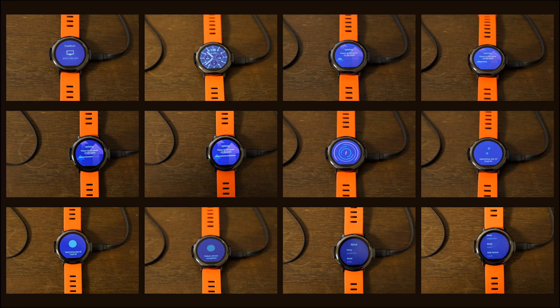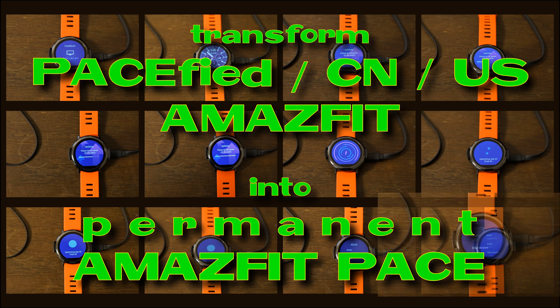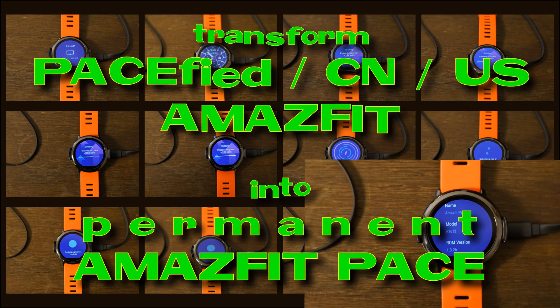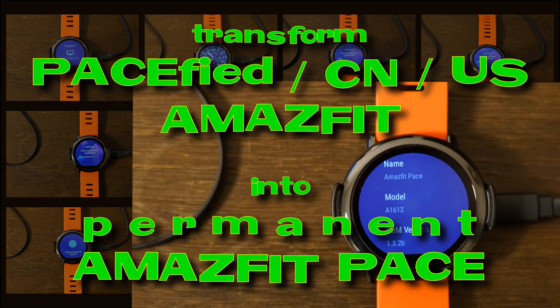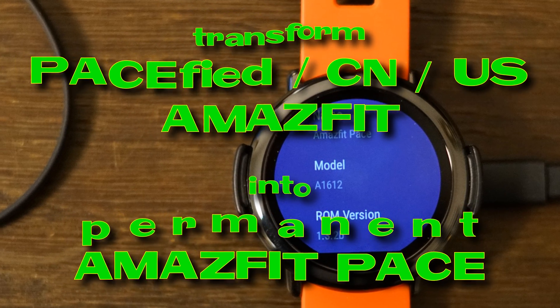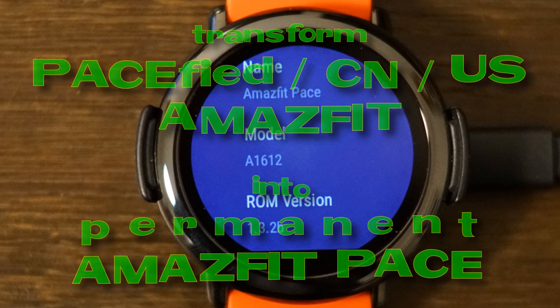Hello and welcome to this new SLAB Schnittlabor video. Here we want to explain how to convert either a pacified, Chinese, or original US Amazfit into a permanent and official Amazfit Pace watch, as you can see in the photo behind this title.